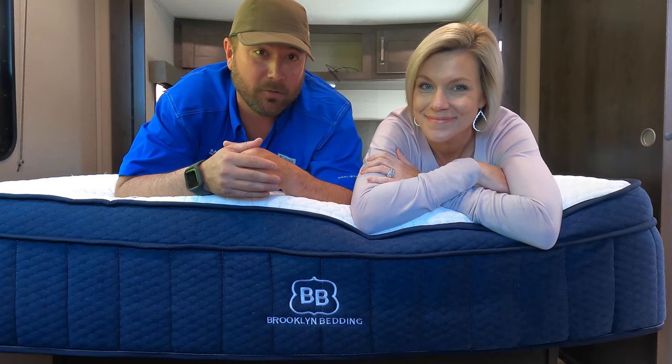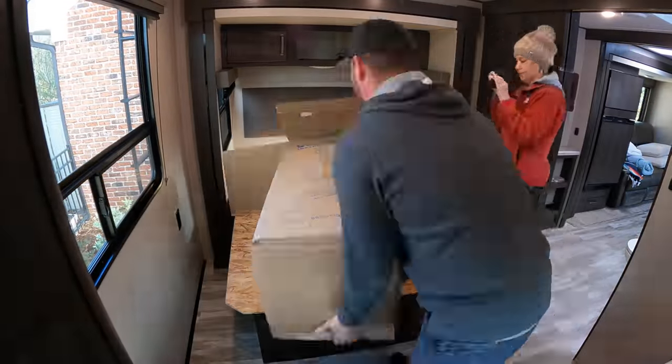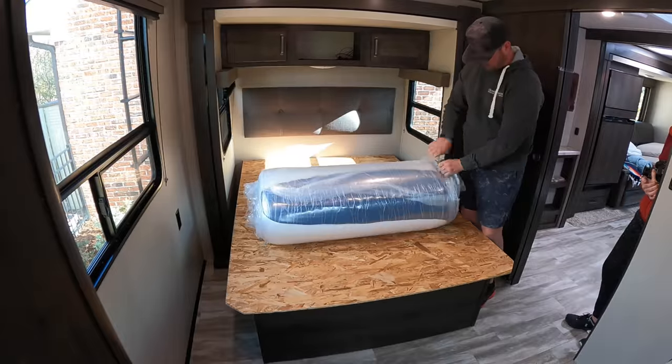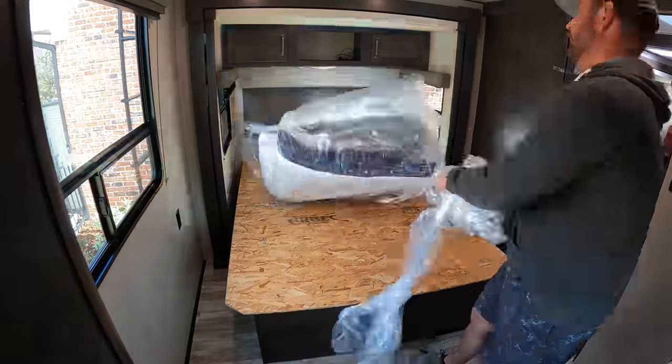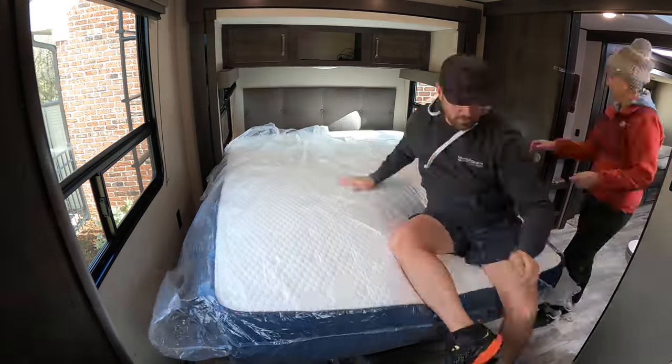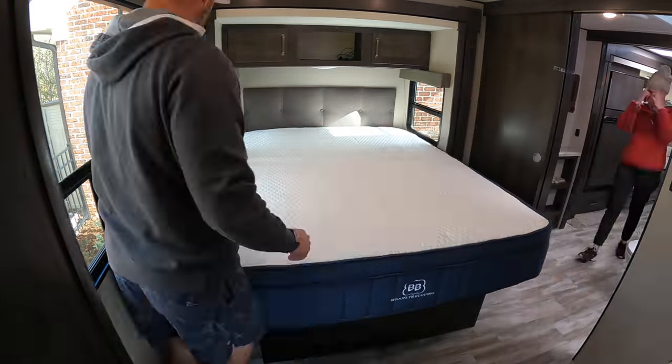Today's video is brought to you by RVMattress.com. RVMattress.com is a Brooklyn Bedding brand, and they're known for top-of-the-line comfort and quality. Their mattresses are made right here in the USA, and they're shipped conveniently to you for free. If you follow the channel at all, you know that we mainly use this as a home base. During the day our RV doesn't get a lot of use, but at night is when the RV really comes through — climate control, your own shower. RVMattress.com makes mattresses in all different sizes, all your awkward dimensions in bunks, all rounded corners.